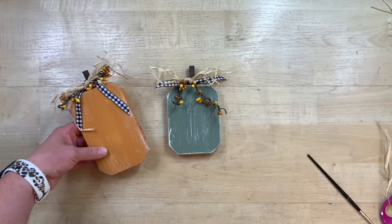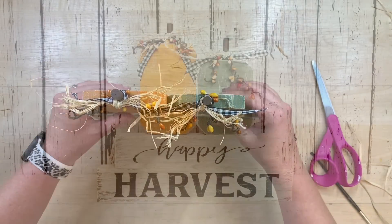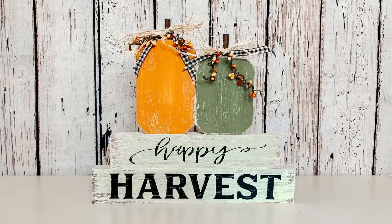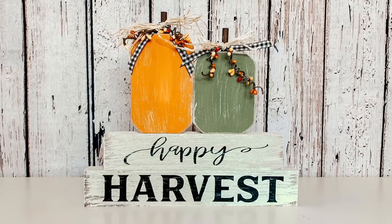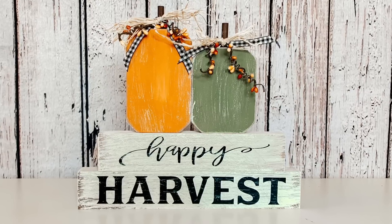I did the same thing on each of them so they matched really well, then glued them together and onto the cute little sign. I absolutely love how this turns out — to me, it looks so high end, like something you would truly buy at a store, a boutique, or out of a catalog. It turned out so cute and it is perfect for fall — something you could definitely leave up the whole season.